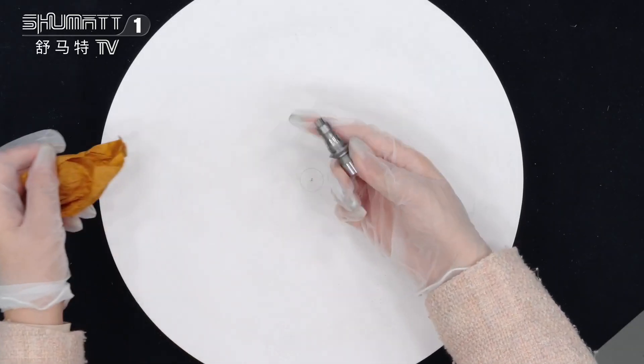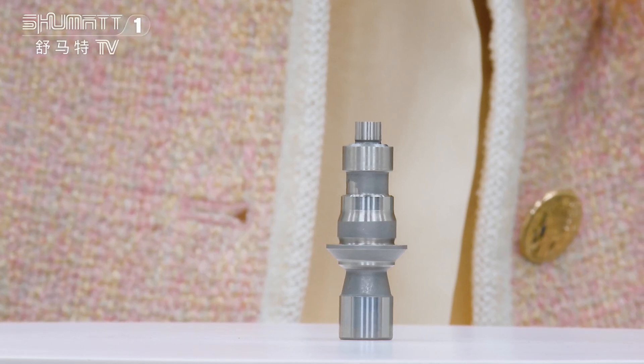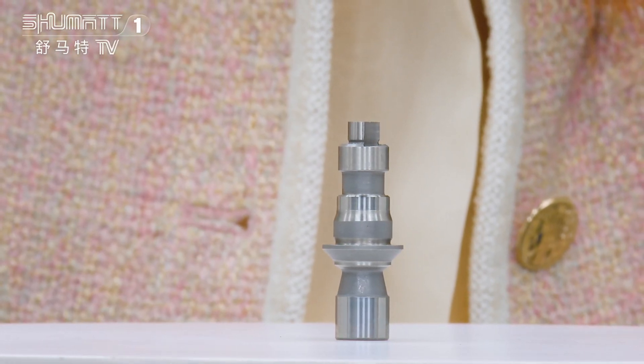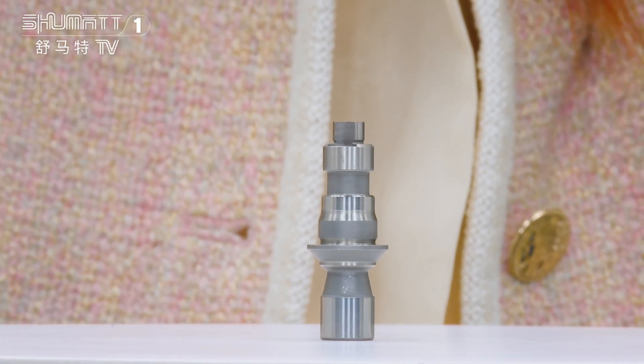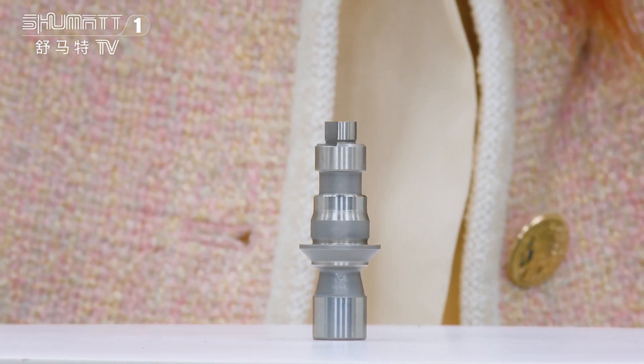All right, let's see. Okay, this part number is 3126012. Inject control valve support is 3126 series China menu.